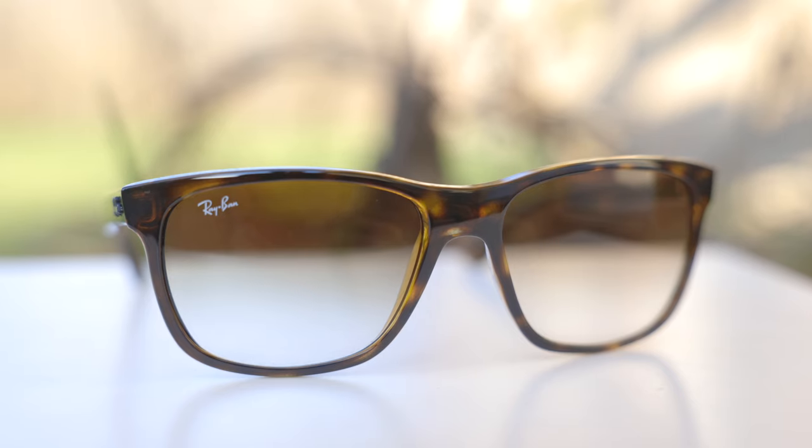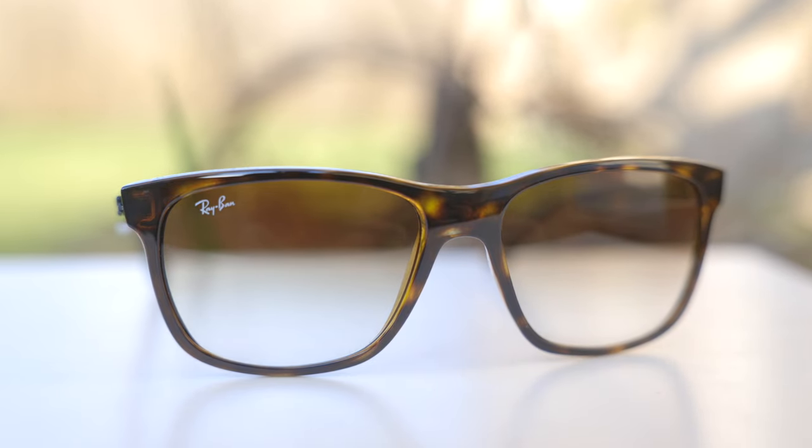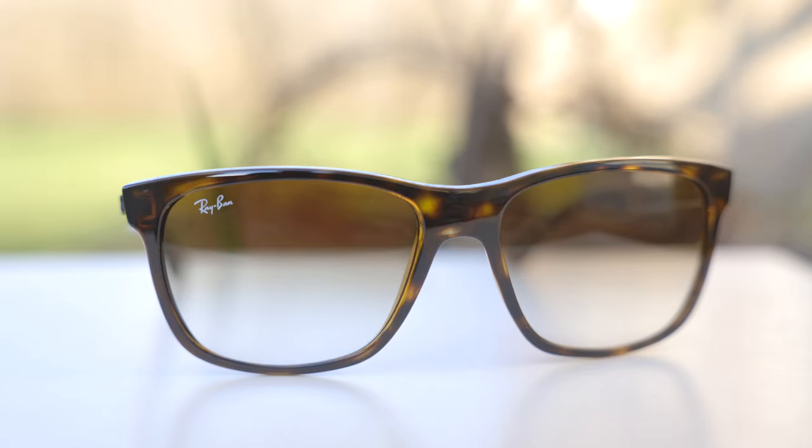Hey guys, welcome back to Shade Review. In today's video, we are reviewing the Ray-Ban RB4181 sunglasses. So first off, let's go ahead and pop the sunglasses on face and talk about the dimensions.